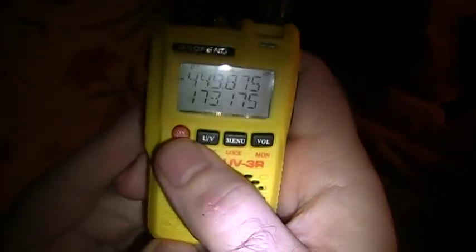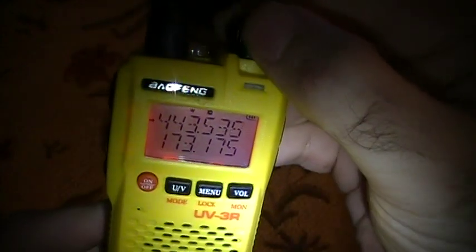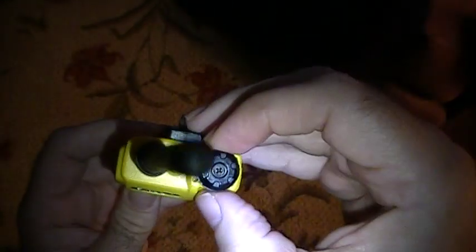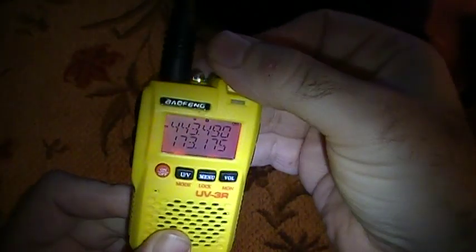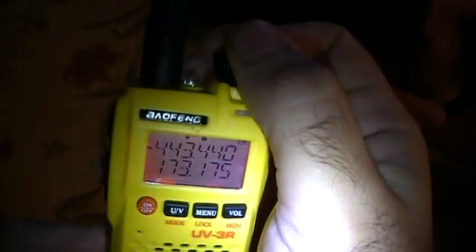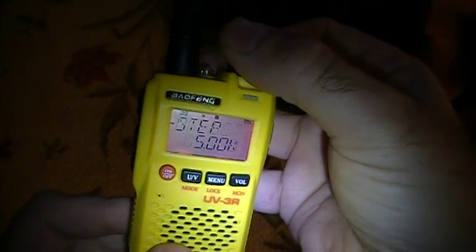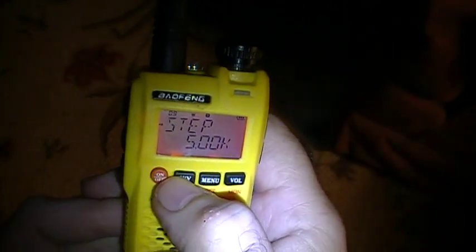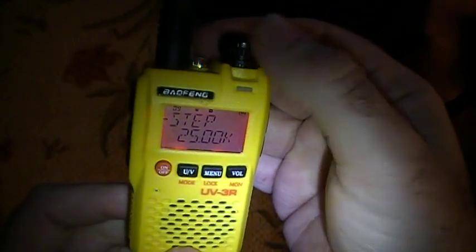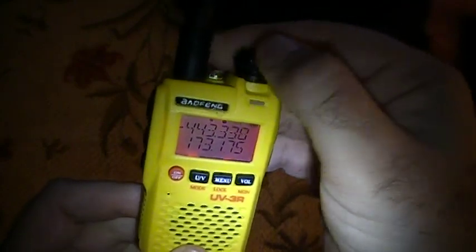If you're in VFO mode, to change frequencies you've got to turn the knob at the top — you've got to pull it out and then you can turn it to change frequencies. Now, if you want to zip around real quick, here's what I suggest: hit Menu, then turn the encoder over to Step, and you can change that to 25 kHz. That will help you move along a little bit quicker when you're trying to get around faster. This changes the step size.